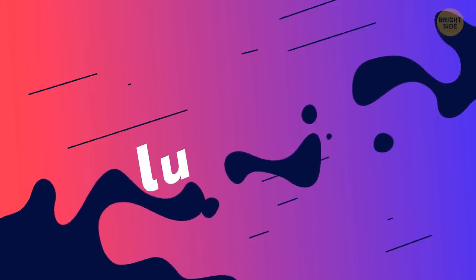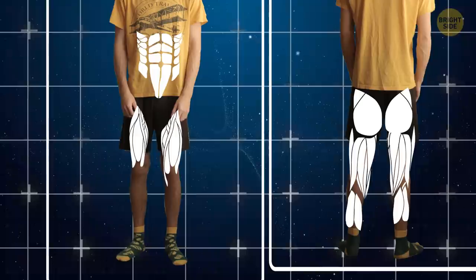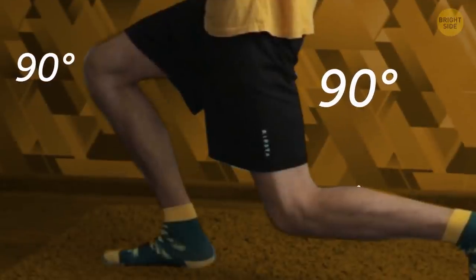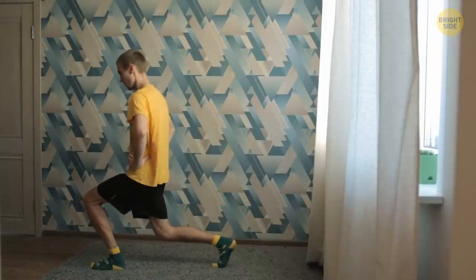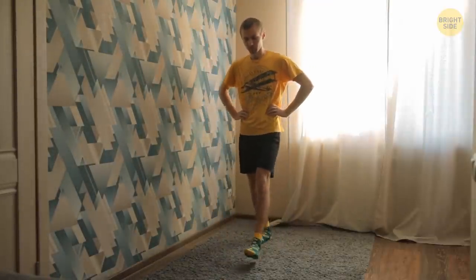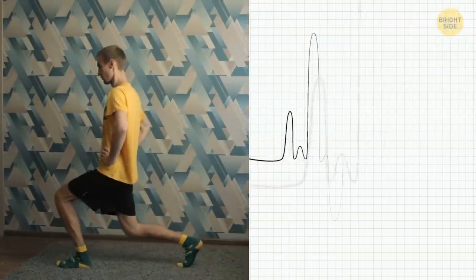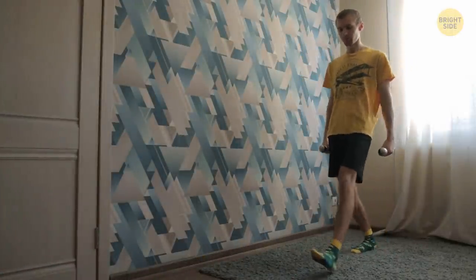You can try lunges during the commercial break. They are pros at tightening and toning your thighs, glutes, calves, and even your abs. Make a step forward with your right leg. Shift your hips down — both knees must be at about a 90-degree angle. Press your right heel into the floor, then push back into the initial position and switch legs. Keep your torso straight and don't lean towards the moving leg. Your shoulders must stay in position. If you feel discomfort in your joints, check if your front knee is in a straight line with your toes. One minute will be enough. When you're doing lunges, your heart rate goes up, which means you're burning even more calories and fat. If you want an extra challenge, try doing lunges with weights.